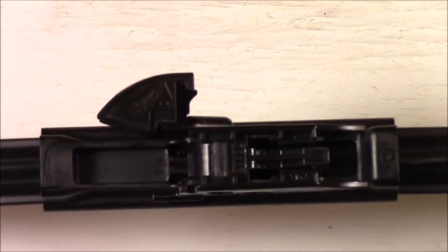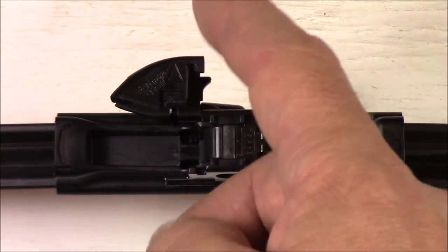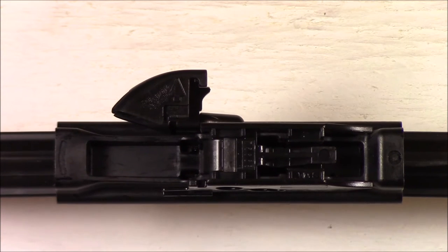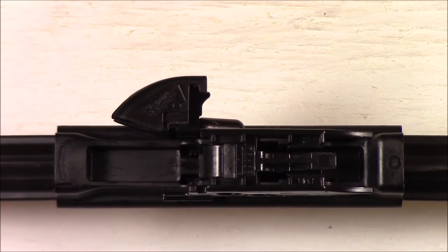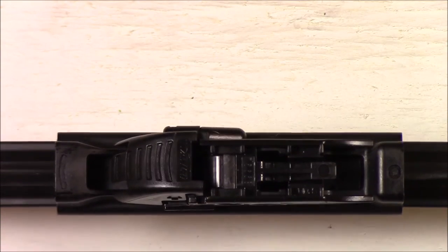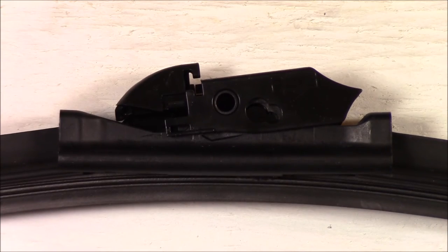I'm not sure why they put a double lock on there, but it's kind of nice. It actually makes sure that the wiper will never come off — if it doesn't lock on the bottom, this top lock will keep it secure and prevent it from moving off the actual wiper arm. You don't want that happening. Another benefit of having this double lock is that your wipers will be a little harder for somebody to steal off your car.